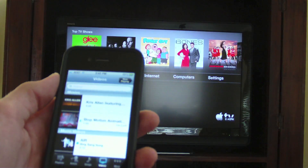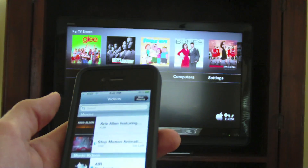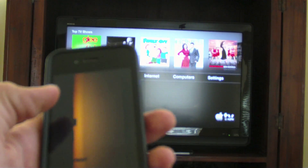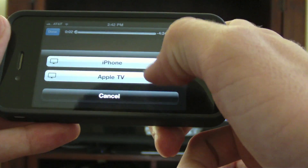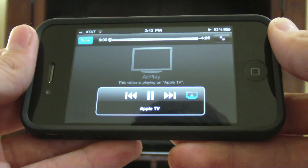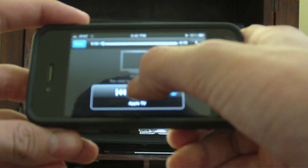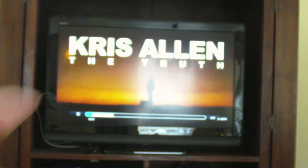Next, you can stream videos from your iPhone or any iDevice to your TV. Let's look at Chris Allen's music video — we won't play too much because I'll get copyrighted. Let's put it on the TV with the Apple TV and play. It takes a few seconds to get on the TV, but it looks really good when it does. You can press pause on your iPhone or iDevice and it pauses on your TV.